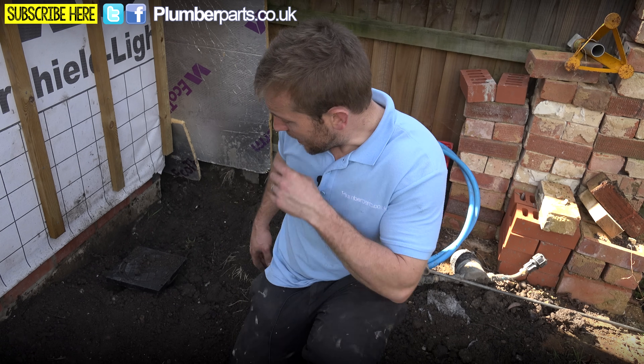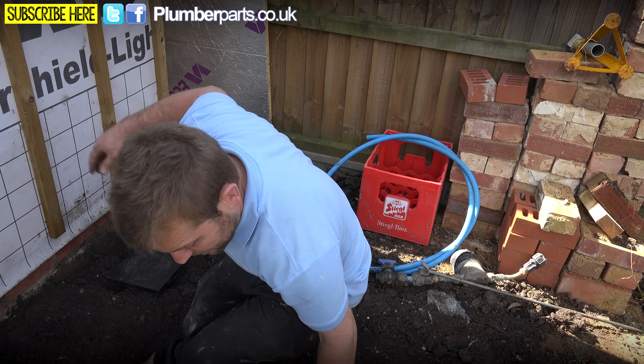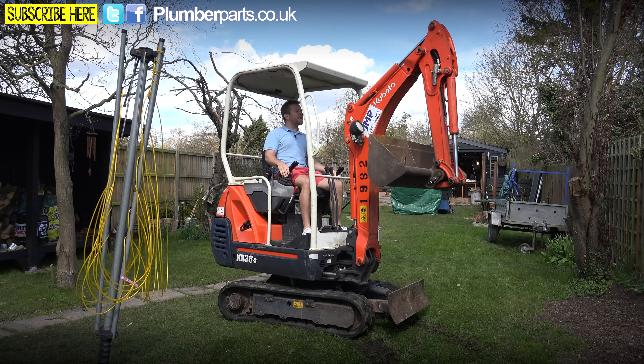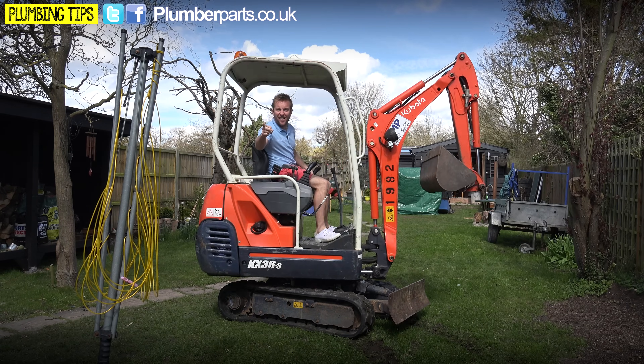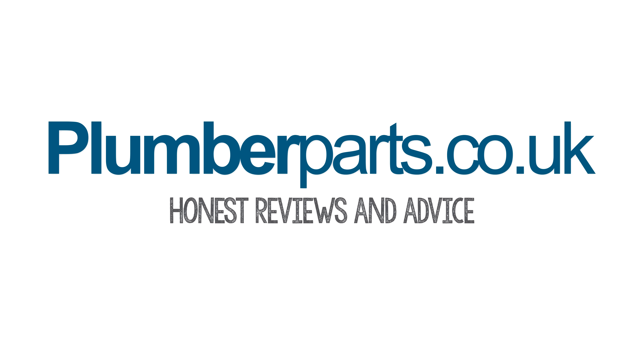There we go — we've got it all in, it's all covered over. There's a nice little chamber there. I hope you've enjoyed this plumberparts.co.uk video. I hope it's given you a better idea about how MDPE fittings actually work, and also a bit about how to fit an Atlas chamber — what they are and how easy they are to fit if you've got a nice trench dug out already. If you need any more help or information please visit our website at plumberparts.co.uk and follow us on Facebook and Twitter. Remember everybody to hold tight — see you in the next video. plumberparts.co.uk — Honest reviews and advice.